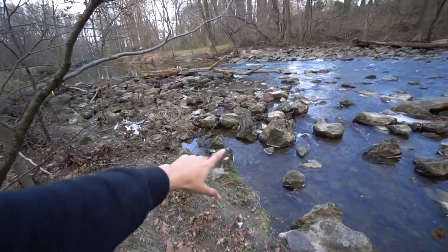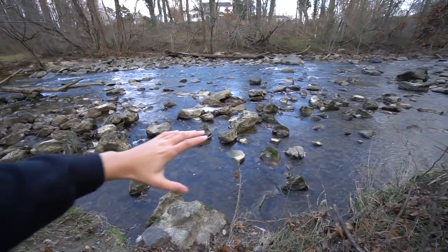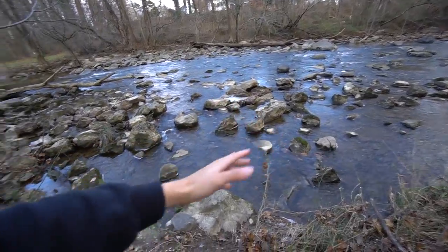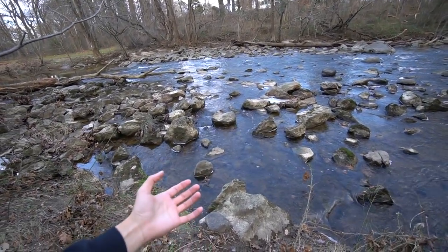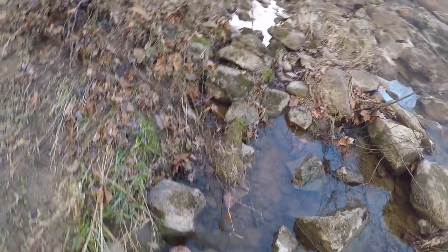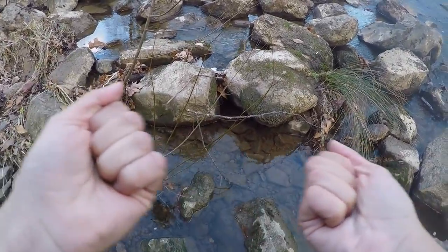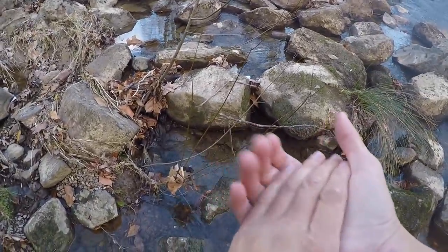This is going to be where we're working first. I'm going to try to find spots that have less moving water - this water usually isn't rushing this much, but I'll just avoid those areas because it's going to be harder to see into the water. GoPro mode engage. I did not expect it to be this cold today. This water is going to be freezing and I'm going to need to get my hands wet, so hopefully we can find some before they fall off.